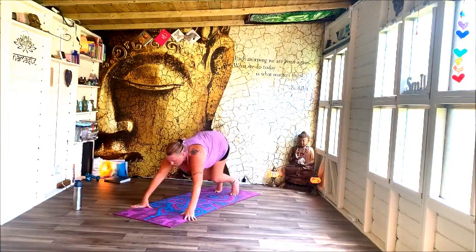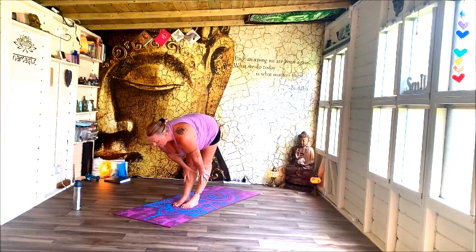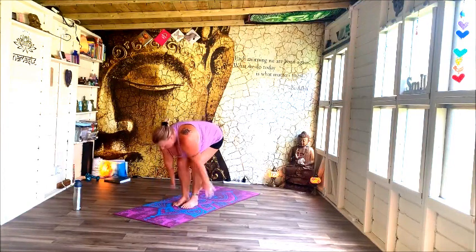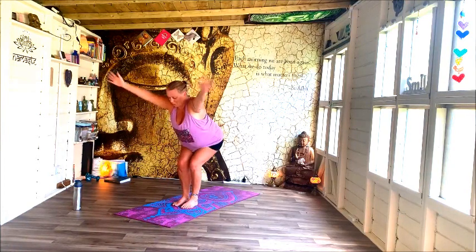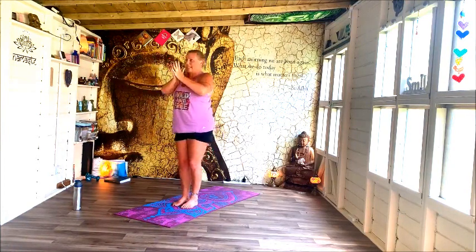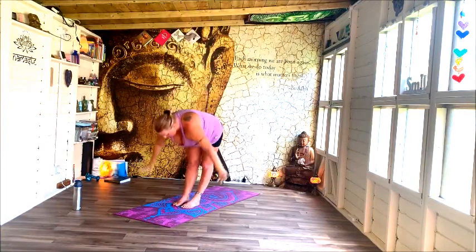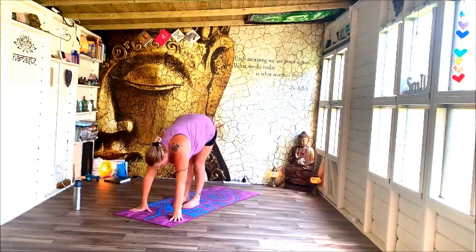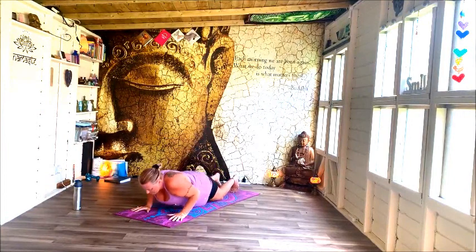Bend the knees, look to the front of your mat, hop yourself forwards, lift halfway, and release. Slide up, hands into heart, reach up tall, pulling in and down, inhale one more — folding forwards. Lift halfway and release.